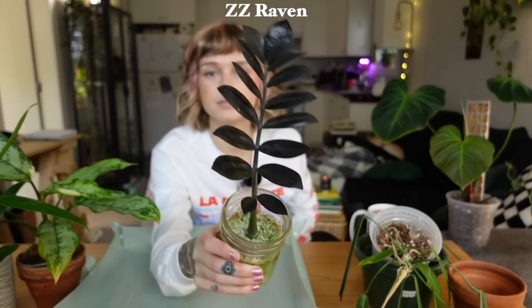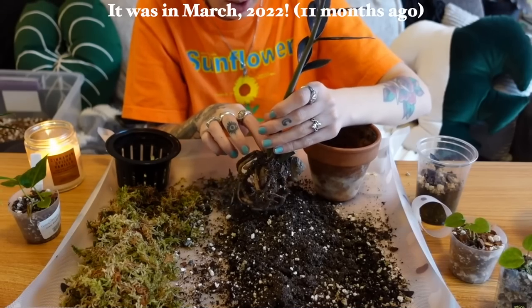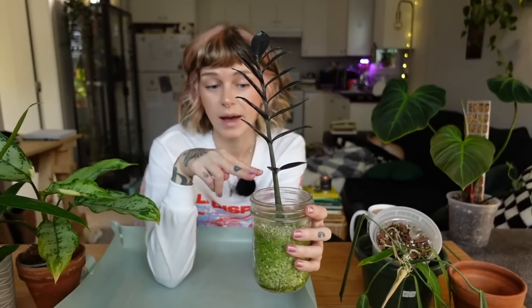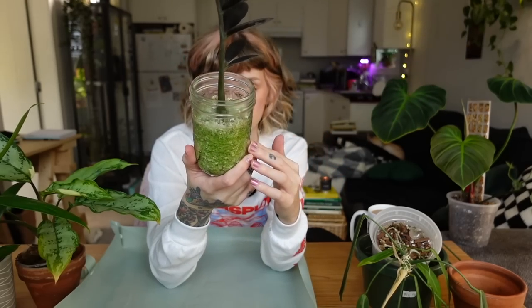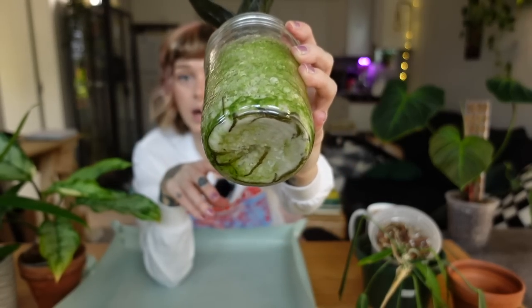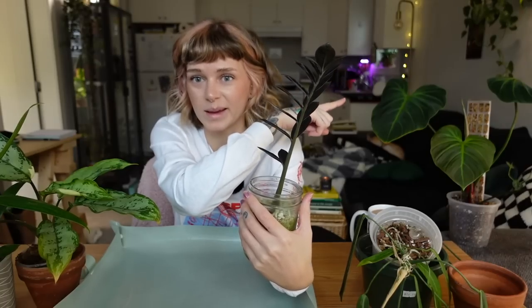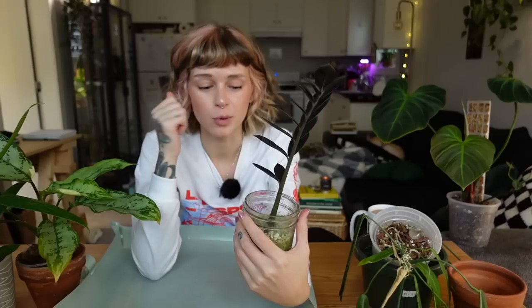I have four plants to repot today. The first is my ZZ Raven. This plant has been propagating for what feels like a year — it might have actually been last spring. It was just a stalk I cut off and tried to re-root. To my surprise, it did root up. I put it in perlite in my IKEA Milsbo cabinet for quite a while.